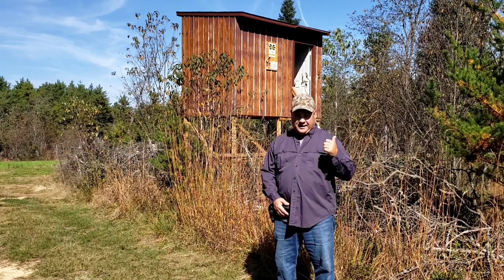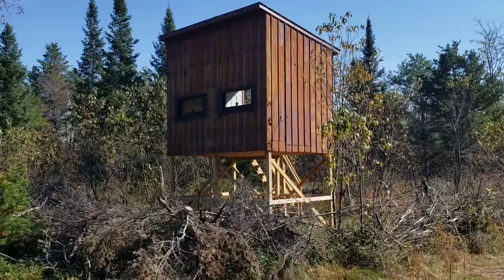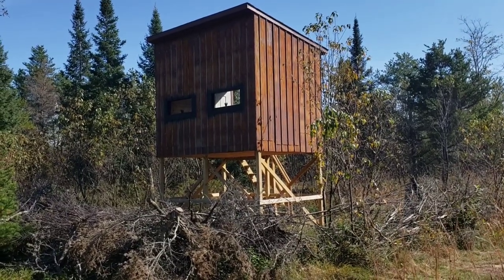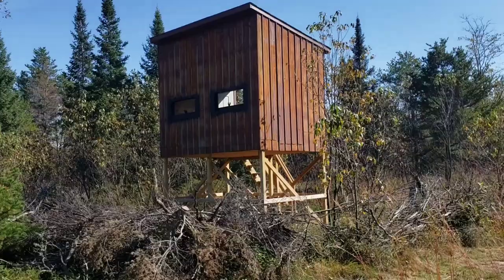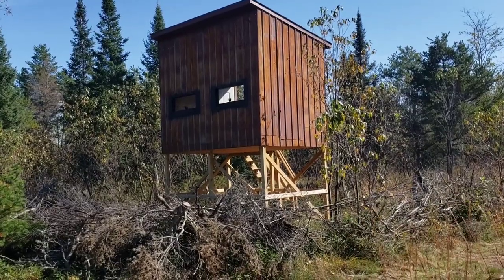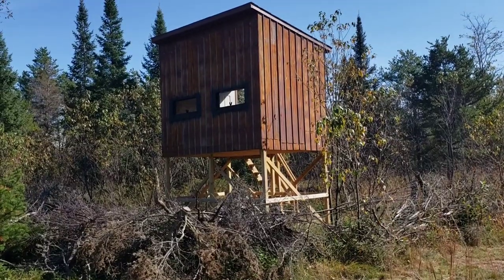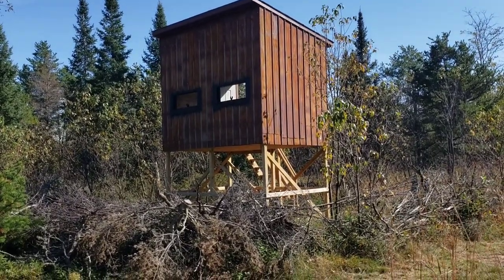Come on with me and I'll show you the inside of that blind. Maybe before I take you inside, I'll just give you a refresher, and for those of you that are new, get you caught up. This is a raised hunting blind that we built last year. The deck is seven feet four inches off of the ground.